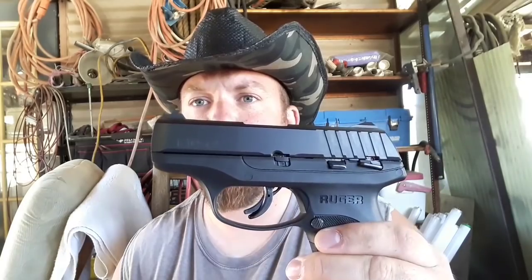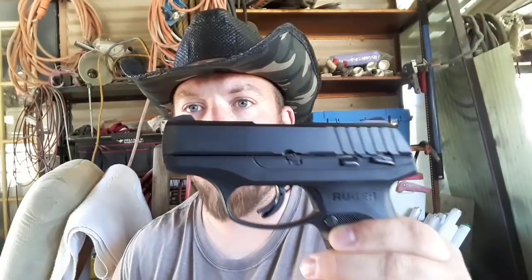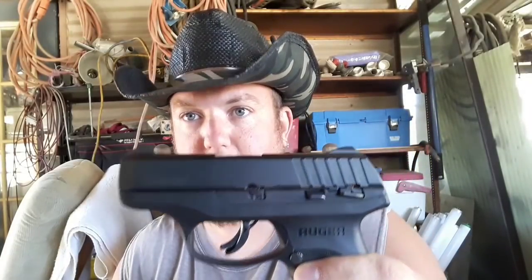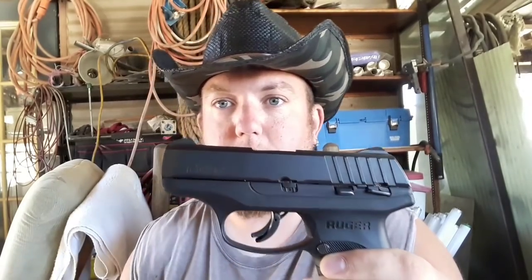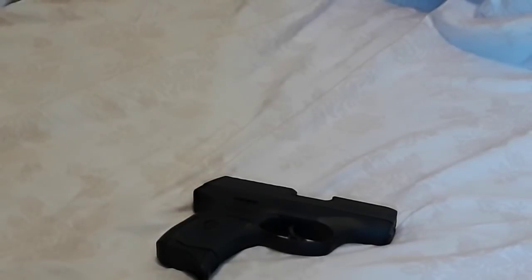Still, with the seven-round magazine and one in the chamber, you've got eight rounds of whoop ass. I really like this pistol. I really want them to make a pro version of the EC9S without the thumb safety, but it is what it is — it doesn't really bother me one way or the other. Thanks for watching, stay tuned. Let's take this sucker apart and show you the inside.